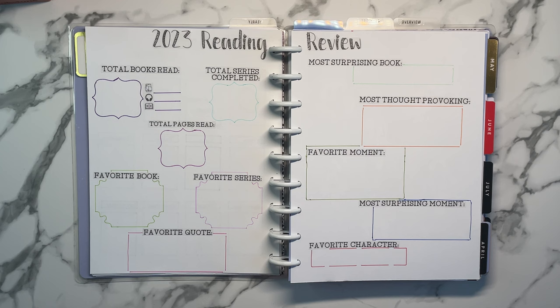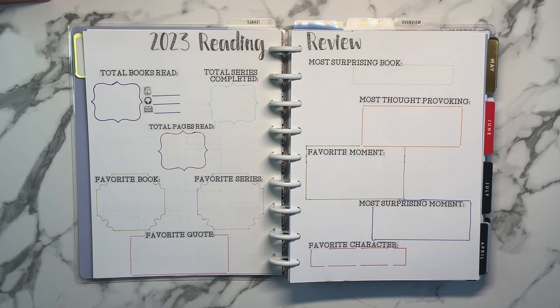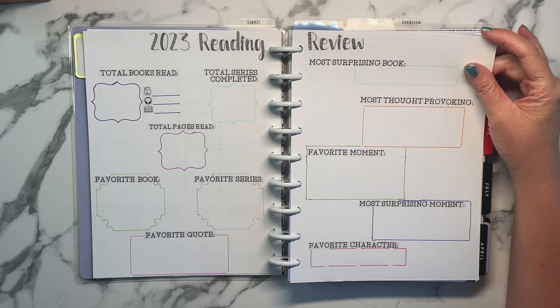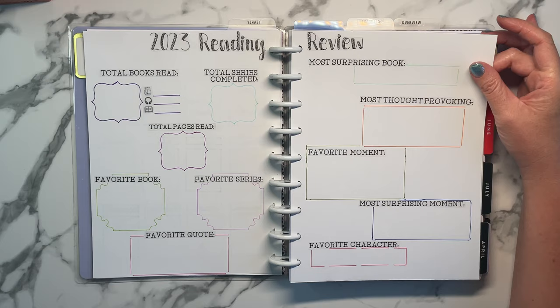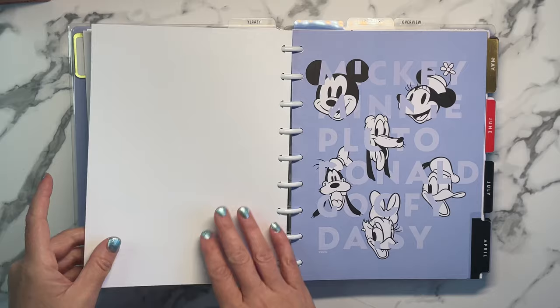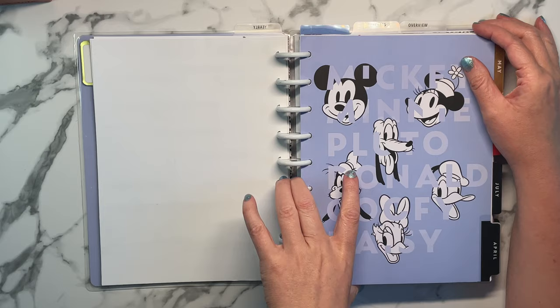I came up with these categories on my own: total books read, total pages read, favorite book. Because I'm really into series, I added total series completed since that's probably what I'll read a lot of this year. Then favorite book, favorite series, favorite quotes. I also came up with categories like most surprising book — one I didn't expect to like but ended up loving, or vice versa — most thought provoking, favorite moment, most surprising moment, and favorite character. Since this is my first time doing it, I still need to figure out what kind of things I want to capture.